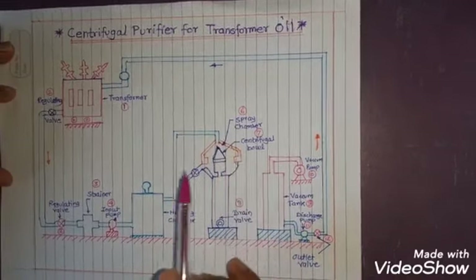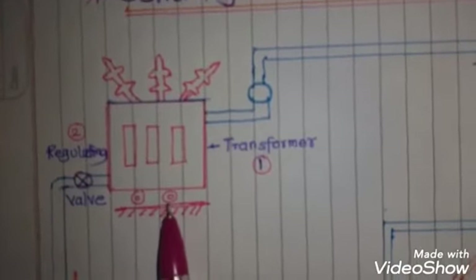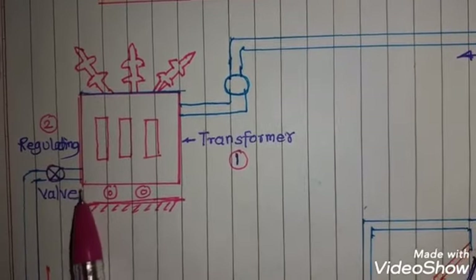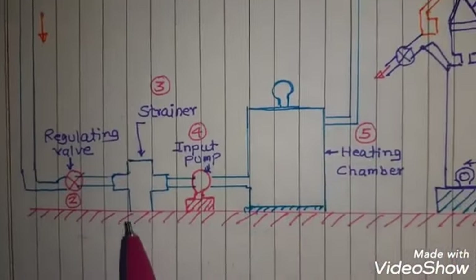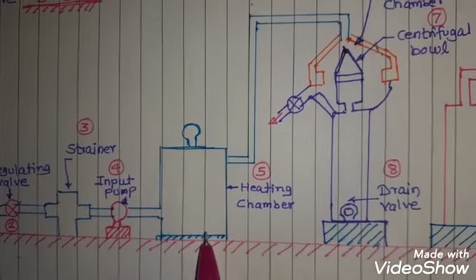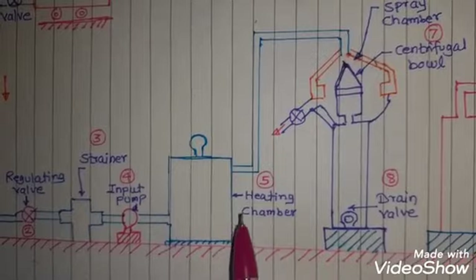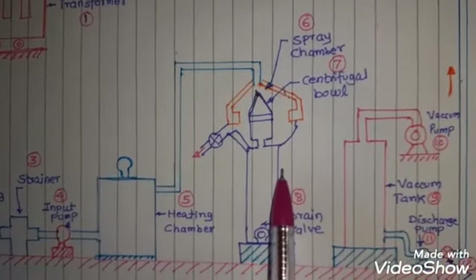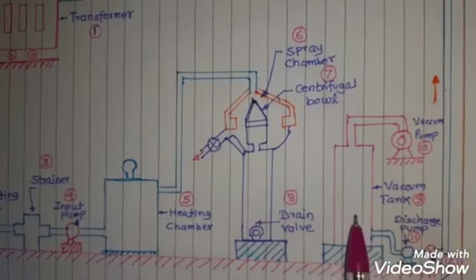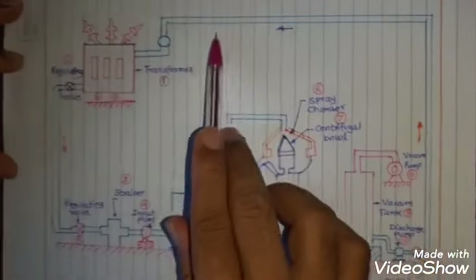First we will discuss the major components in this diagram. The first component we observe is the transformer. The transformer tank will have the inlet and outlet at the top and bottom of the tank. Then the next component is the strainer, then the heating chamber where the transformer oil will be heated to remove moisture and gases. Then the main components of the centrifugal purifier are the centrifugal ball, the spray chamber, then the vacuum tank, and then the discharge pump.